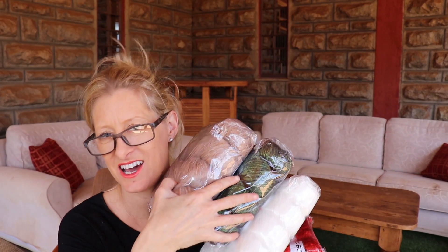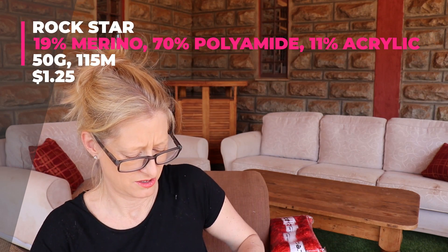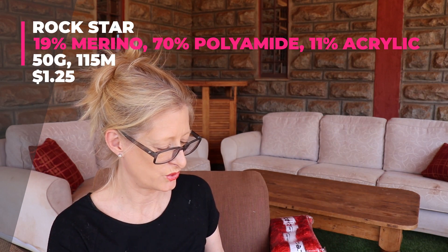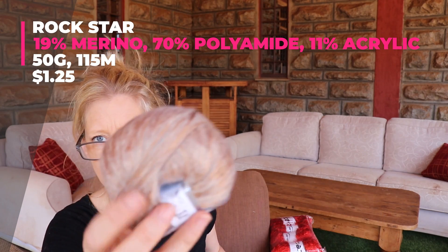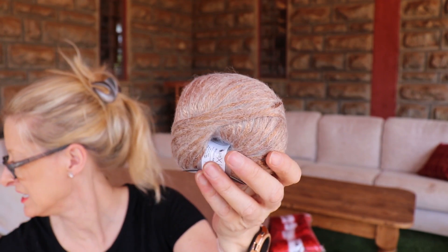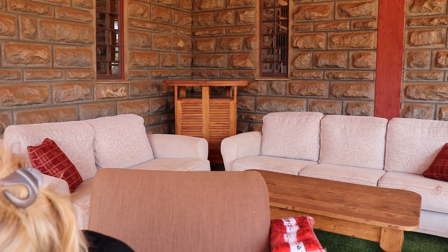It's kind of like a luxury yarn — very fancy. I'll put the price and details up on the screen. You get eight balls per pack. Oh, this is pretty! So this colorway is Bronze Beige.